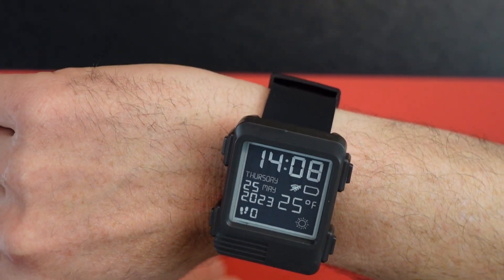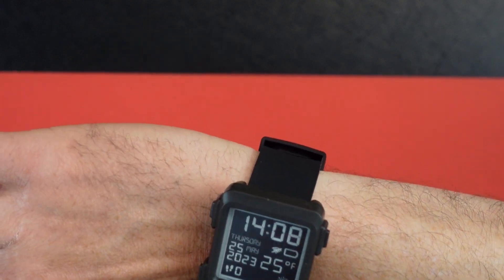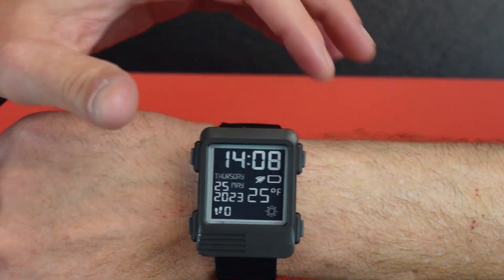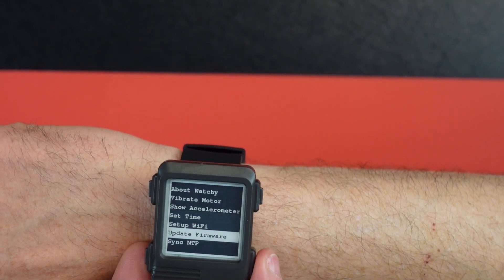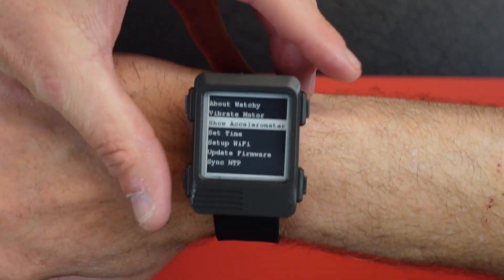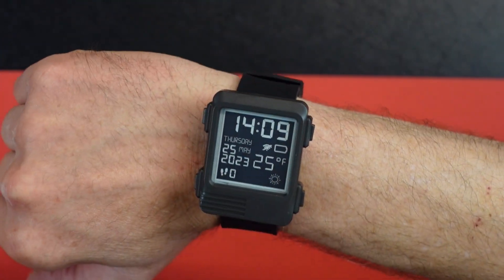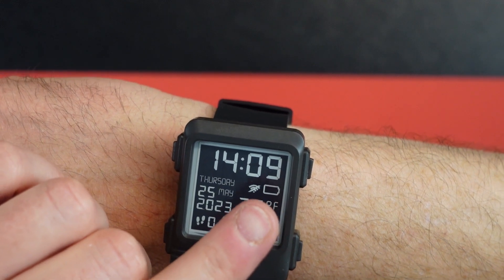So there it is. Right now it's in 24-hour mode, but I got the date set and it says 25 degrees Fahrenheit — I don't think that's correct. You have to go through to set up Wi-Fi, and there's a process for that — it's not as simple as opening an app. It's got four buttons: up and down on one side, and this one takes you to the menu where you've got set time, set Wi-Fi, update firmware, sync NTP, about Watchy, and your vibration motor which shows the accelerometer. This button puts you into the menu and this takes you back home. On the main screen you've got the time, date, your steps, weather, battery life, and Wi-Fi connection status.